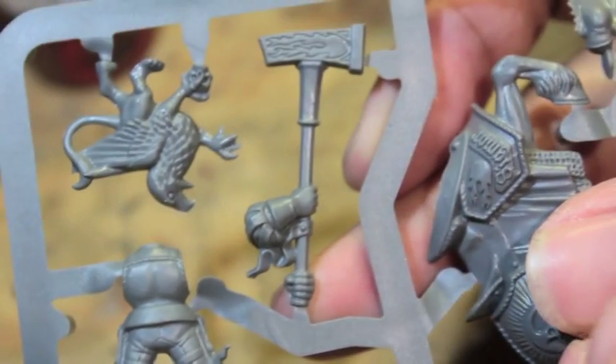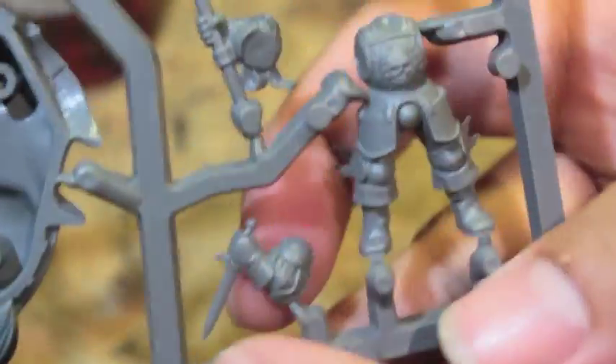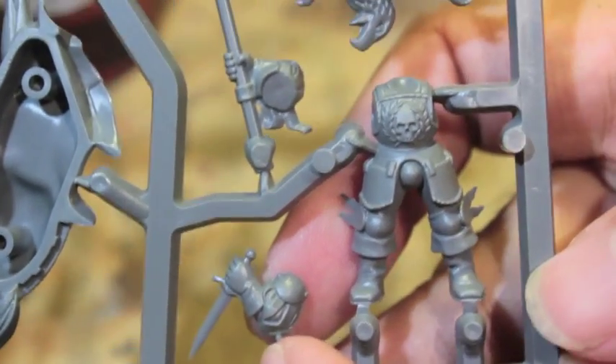There's the double-handed hammer with a twin-tailed comet on it — a beautiful piece as well. And here you can see an arm holding a dagger, as well as the body of the standing figure.